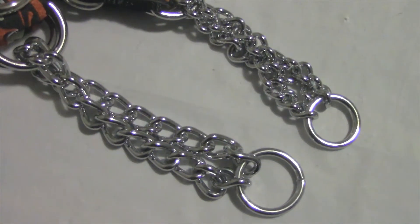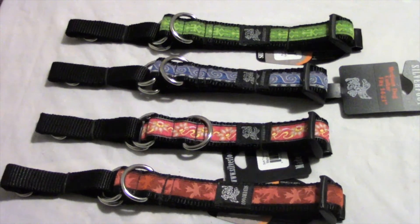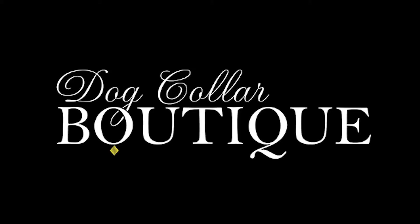The metal chain can be quite heavy, so look for the soft Martingale collar for smaller dogs. Thanks for tuning in to Dog Collar Boutique. Happy shopping everyone!